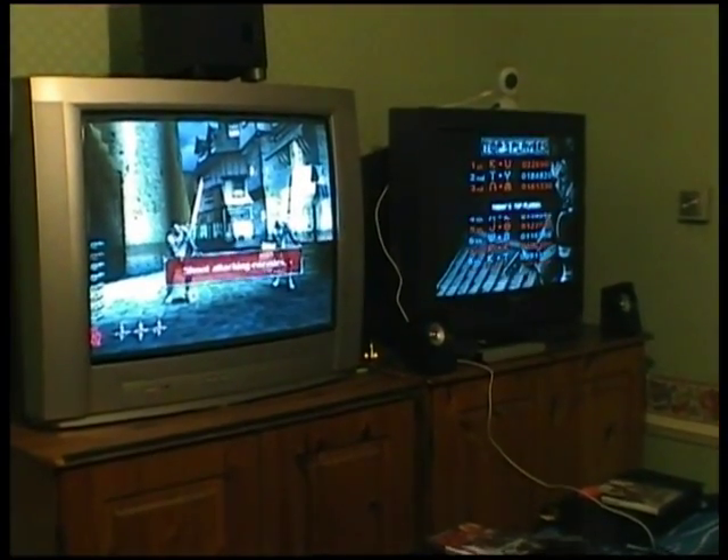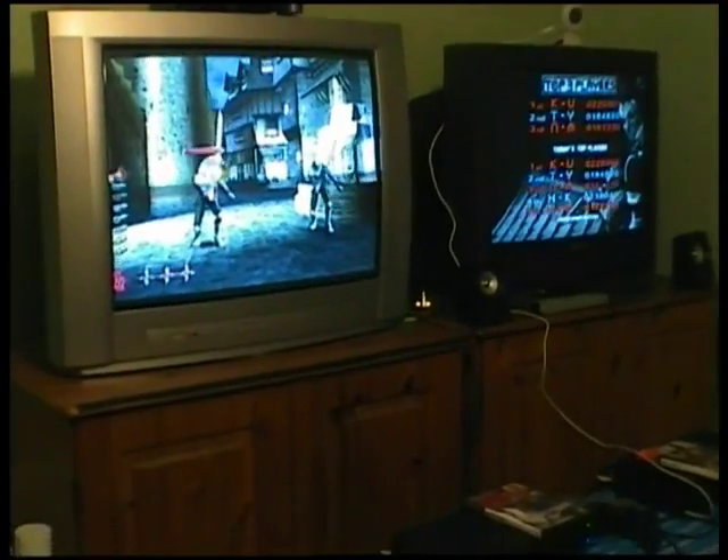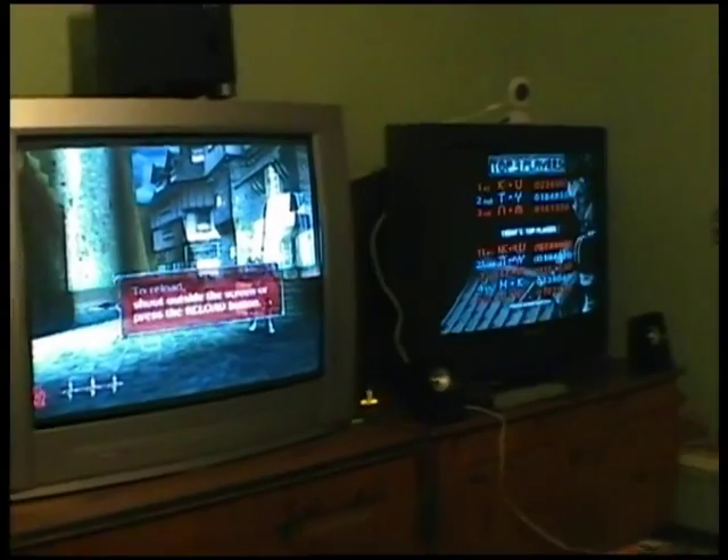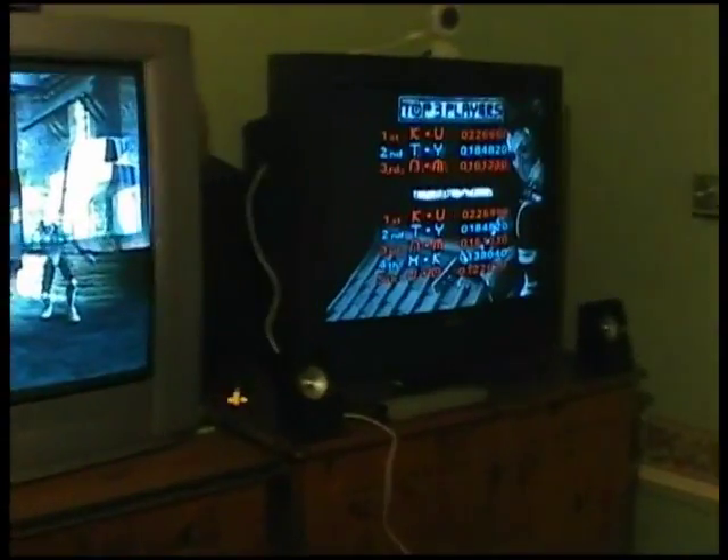Hello YouTube. I'm just going to do a quick overview on my CRT televisions here I have for my light gun setup at home. They're on top of two matching pine cabinets which gives the perfect height for using light guns.